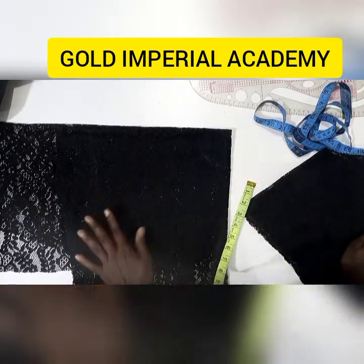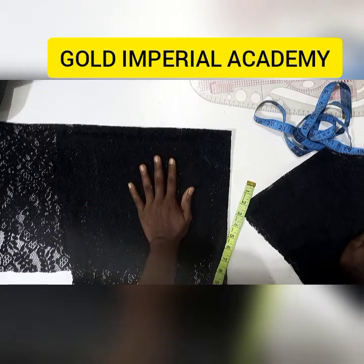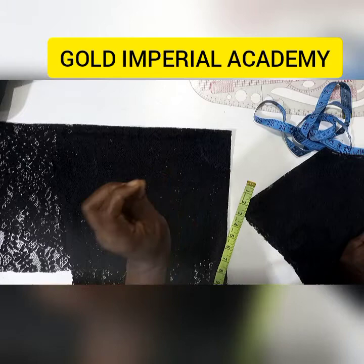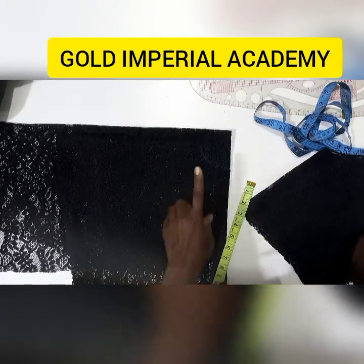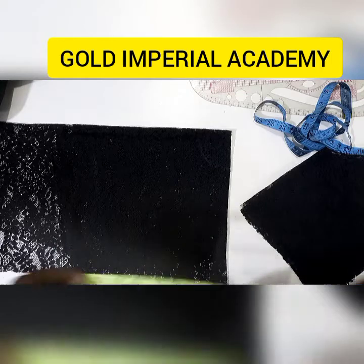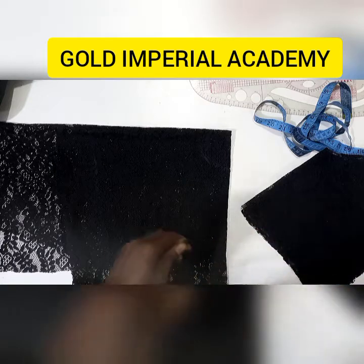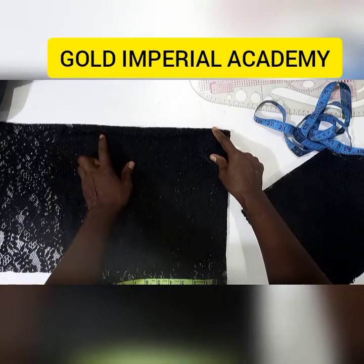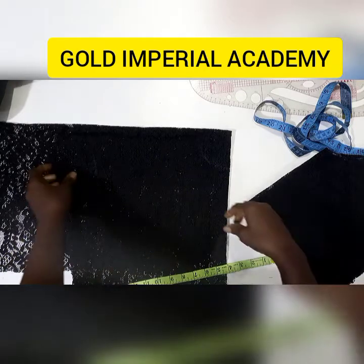I'm going to be attaching this to my sleeve. One thing about this concept is that you can apply it anywhere on your garment once you understand how to go about it. So I've calculated my radius — I'm going to be using two inches — and for the length I'm going to make it nine inches. So nine plus two gives me eleven.